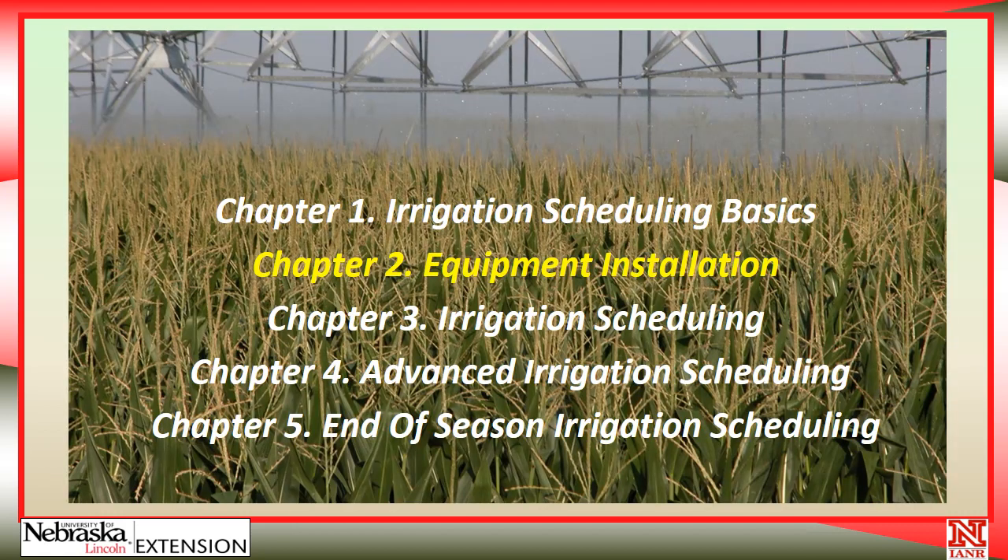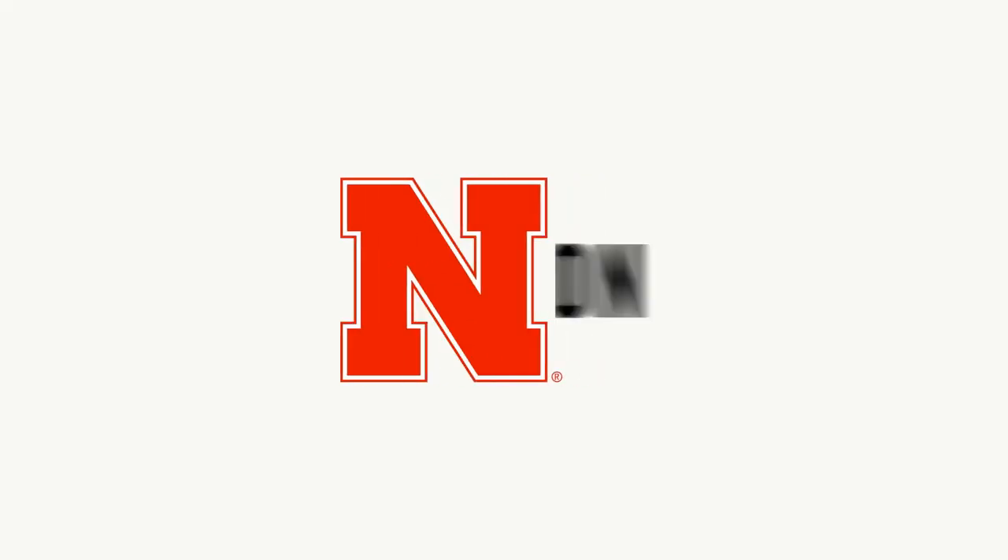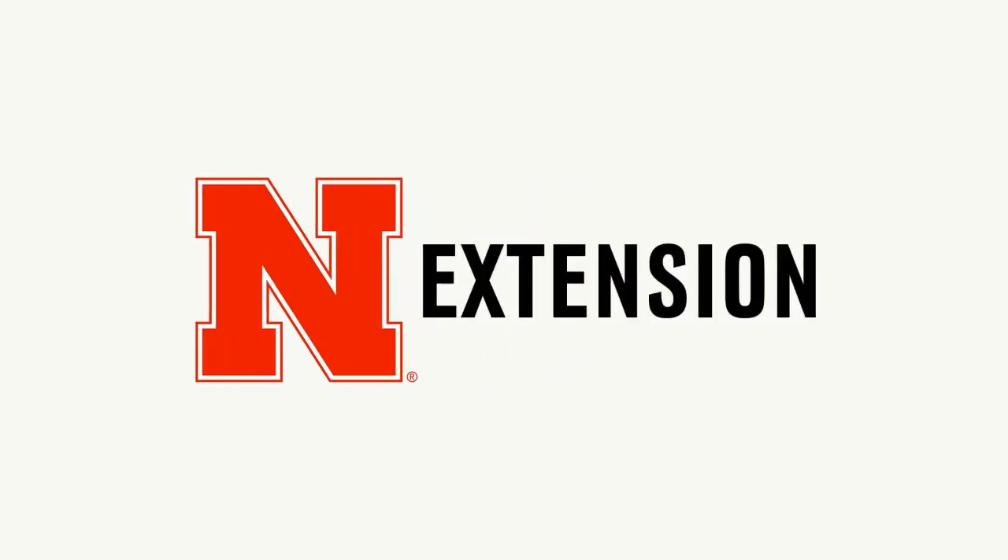That concludes this chapter on equipment installation. Again, the decision is yours — you can certainly hire a company to come out and install the equipment, maintain it over the summer, and remove it in the fall, and this may be an excellent option for some operations. However, if you would like to install the equipment and maintain it yourself, it's certainly something that you can do. Please join me for the next chapter, chapter three, where we're going to be talking about basic irrigation scheduling. Thank you.